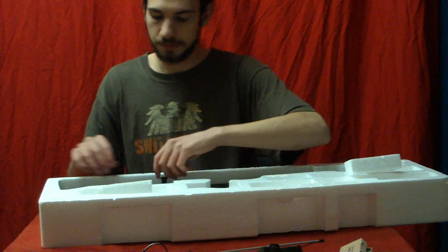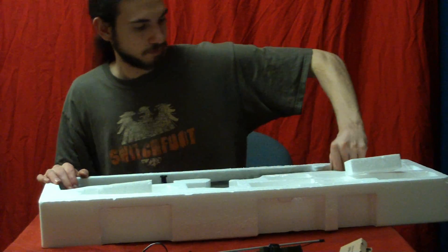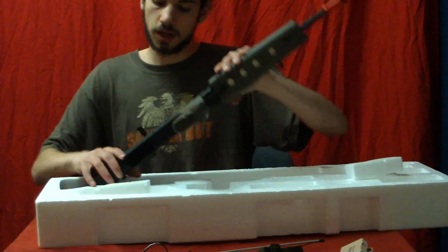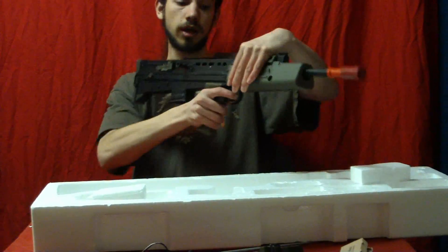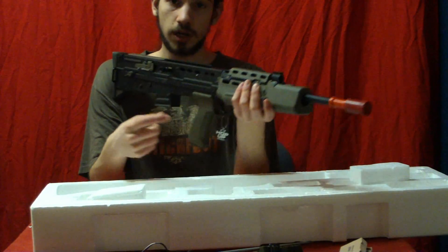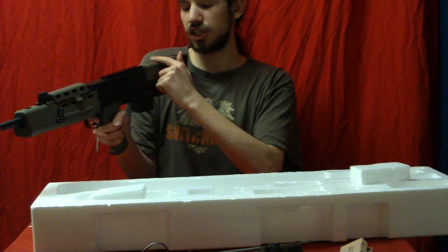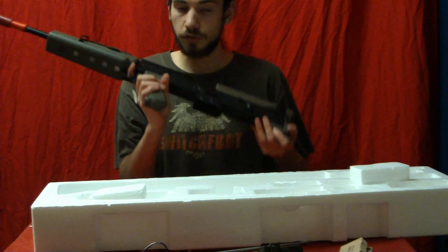Last but certainly not least, the gun itself — which is actually surprisingly a lot heavier than you would assume. The reason for that is the whole body is metal, with the exception of the foregrip, normal grip, and the rubber buttstock and tiny piece of rubber cheek rest. Everything else is completely metal, so it's a very heavy gun.